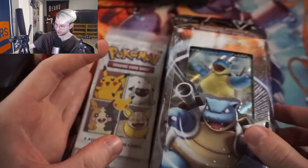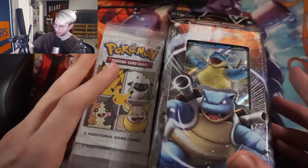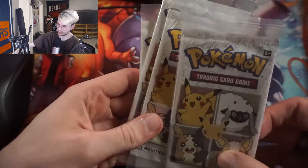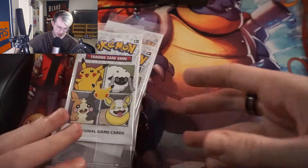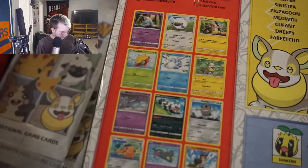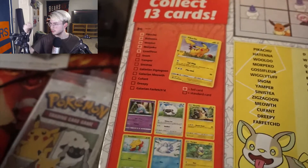Shout out to Tyler, new real one, thank you for providing this content — content sponsored by Tyler through the power of cards. So I think we're gonna start with the cereal packs. Let's look at the back of the box and see what's in there. We have foiled cards: Pikachu, Hatina, Wulu, and Bossa Flare. Those are the ones we're looking for, but I want to go for the Pikachu.